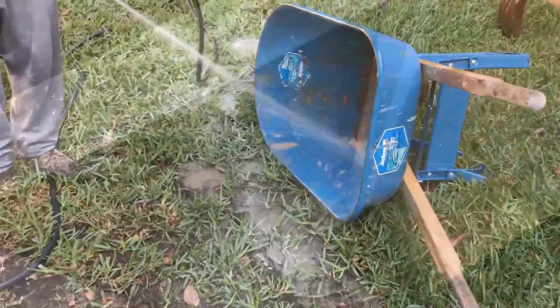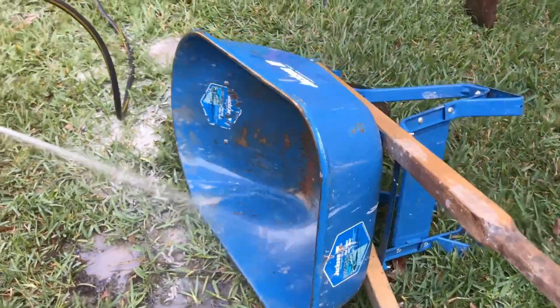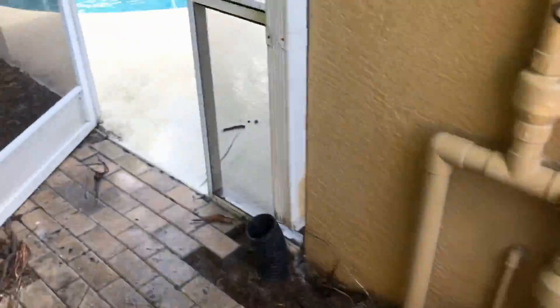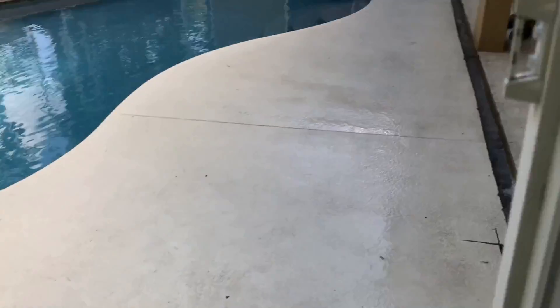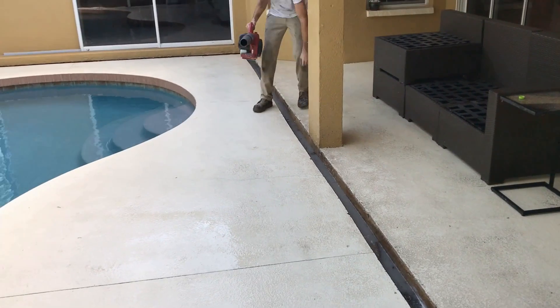Now we're just cleaning out the barrel because we had it really messy. We need to have a nice clean barrel for the concrete. You can hear that blower back here — what we're doing is just kind of drying off the area a little bit. We're just blowing the area off.